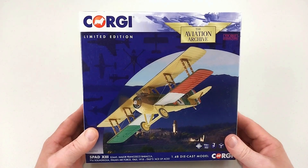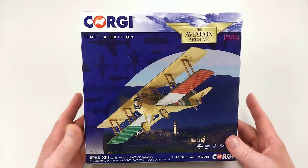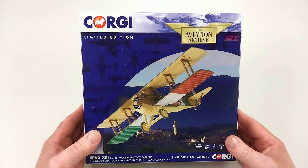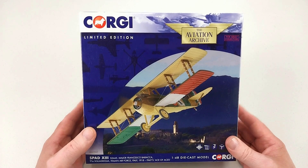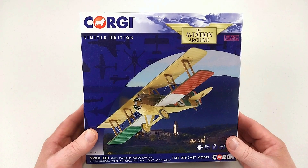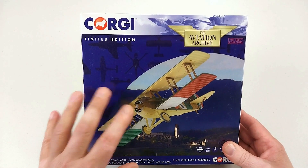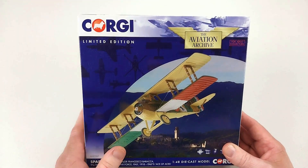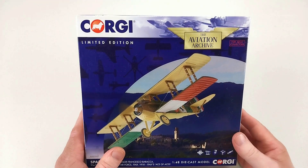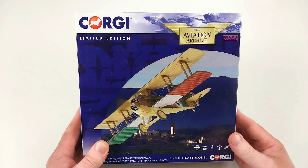He scored both his own and Italy's first aerial victory of World War One in 1916 by shooting down an Austrian Hansa-Brandenburg C.I. In 1918 he was killed in action while performing ground attack missions from treetop height. There's been some speculation as to whether he was shot down by ground fire or by an Austrian fighter that claimed to have shot him down.